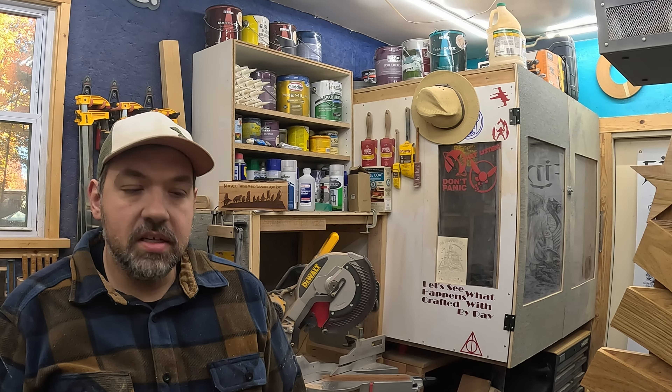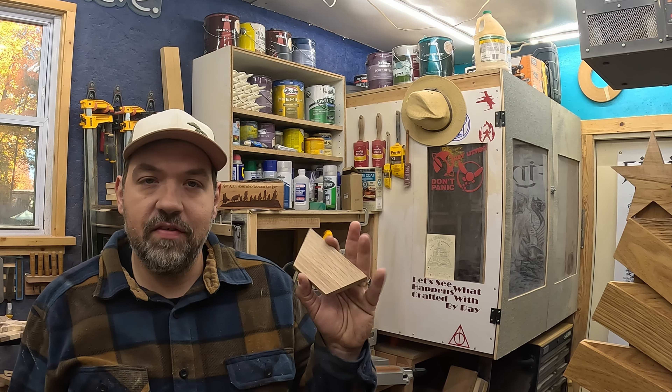Hi, I'm Ray with Crafted by Ray, and today I'm going to be showing you how I made this Christmas tree. I've been seeing them all over, and I'm going to show you how I make it — I'll have all the measurements in the description below.